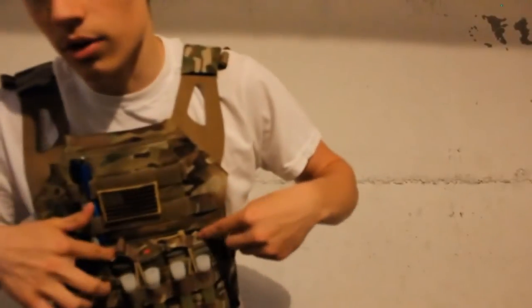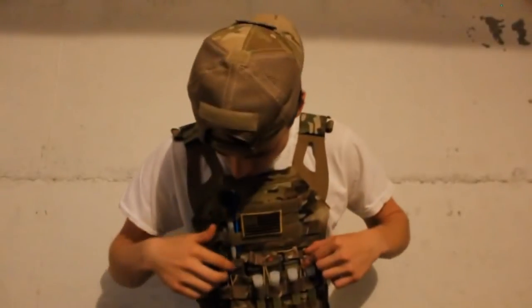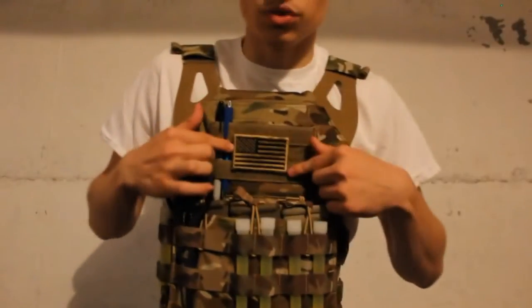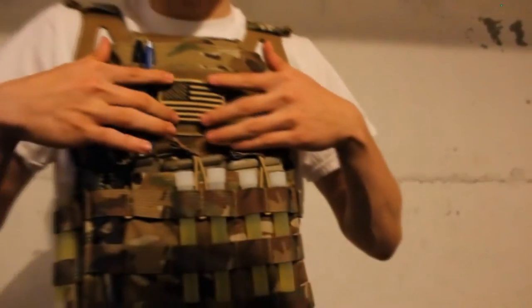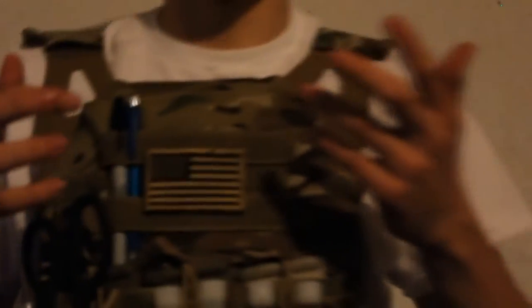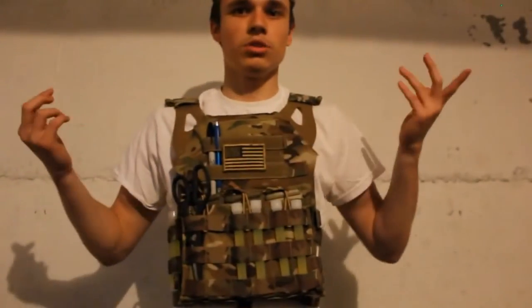I'm running three mags here — you probably can't see them, but that's pretty much what I run. I decided to run a tan American patch instead of the actual real colors because it just matches the kit way better. The lighting might make it hard to see, but yeah, that's pretty much it.